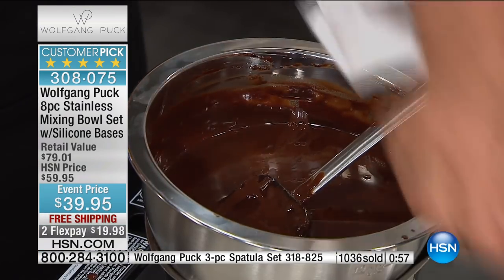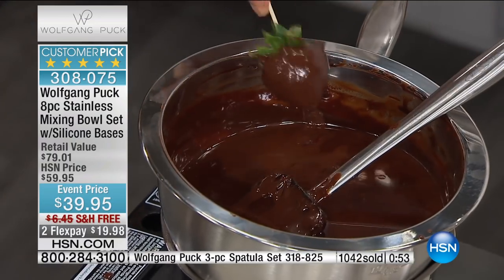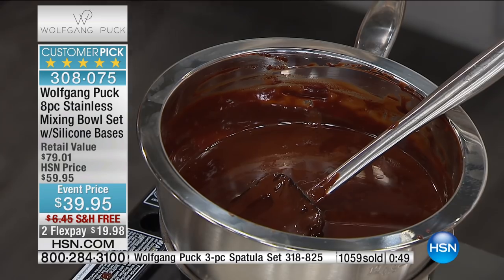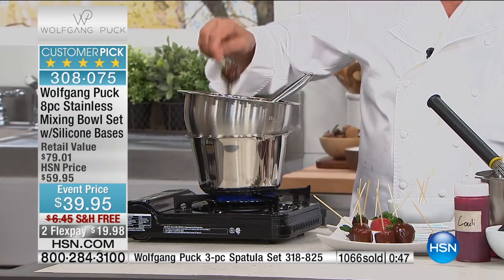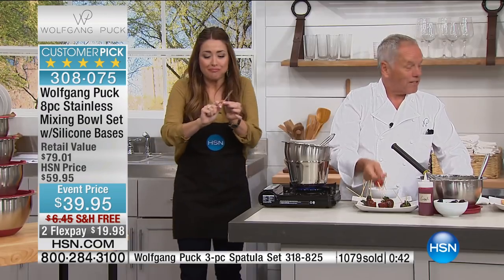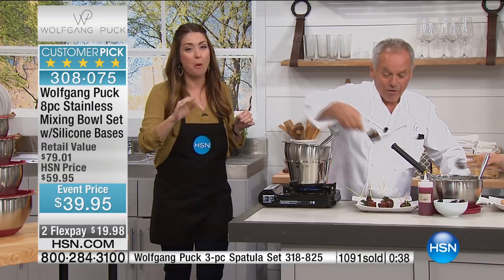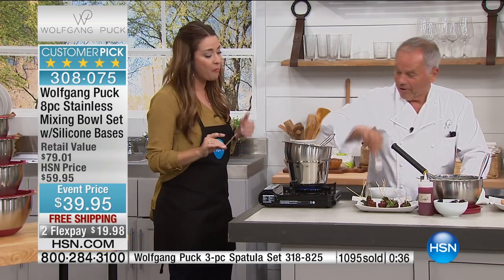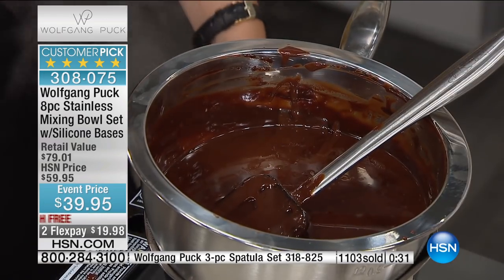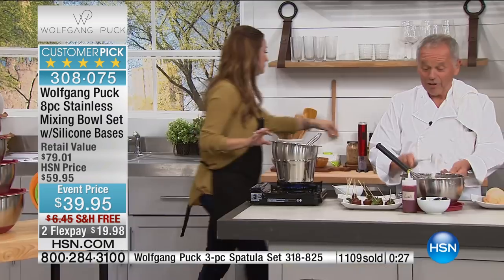We have s'mores and strawberries — making an easy dessert for the summer. You melt some chocolate and put it on skewers. I knew a restaurant in L.A. — they used a syringe and put Grand Marnier in the strawberries, and that was their famous dessert. Stay in the ordering process — I took the biggest bite.